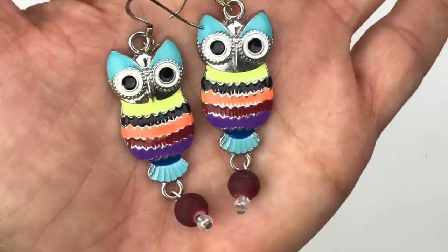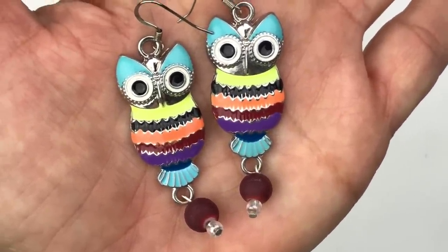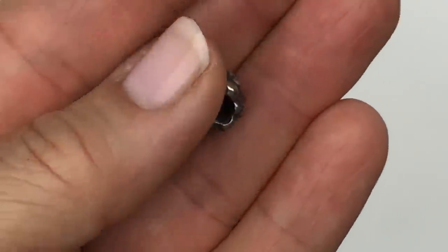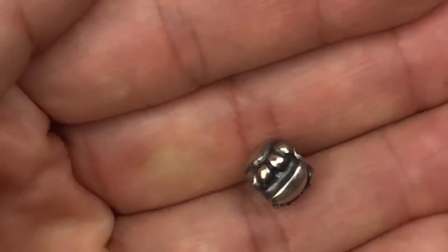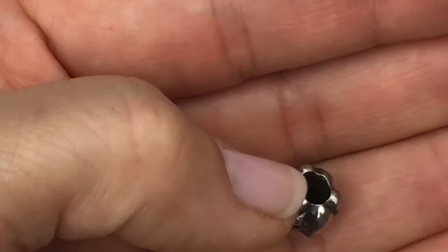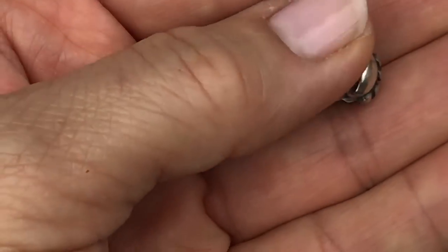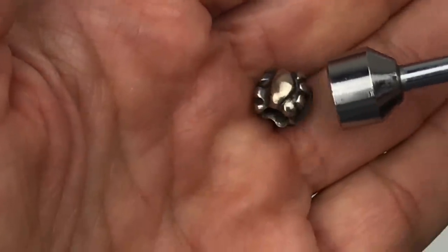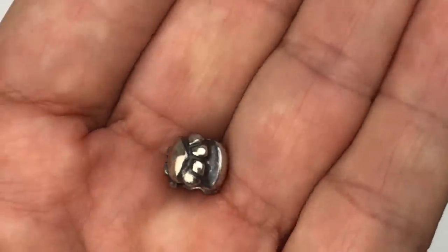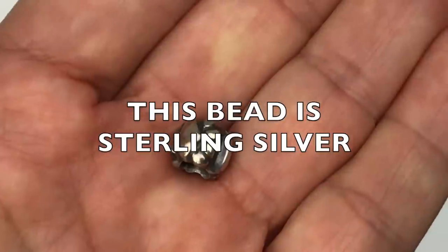I'm so happy I found the mate to the owl earring — I love these little guys. Here is another charm I just found — a silver tone charm with an antiqued finish. I'm not seeing any marking on it, and the metal is not attracted to the magnet. I'll test it after the video.